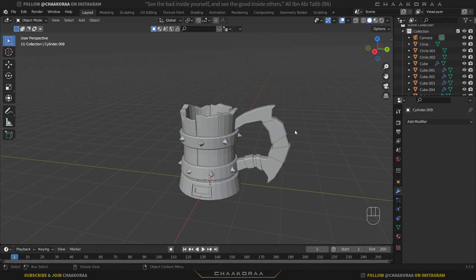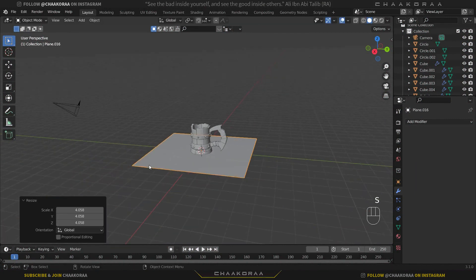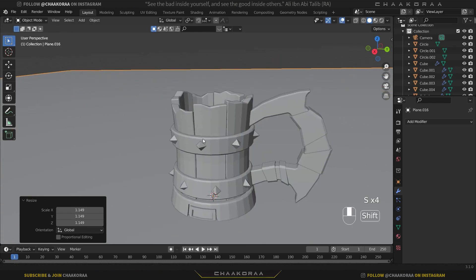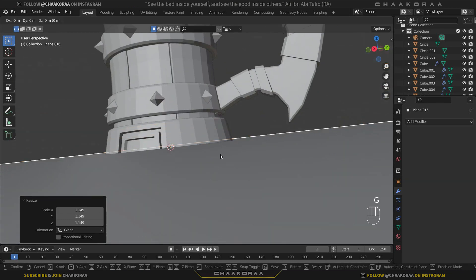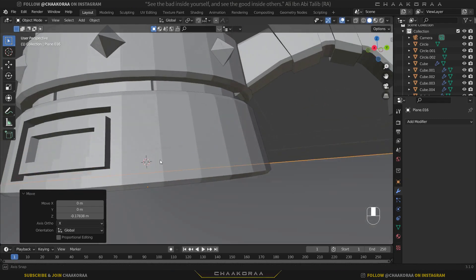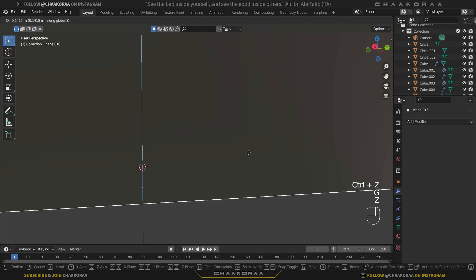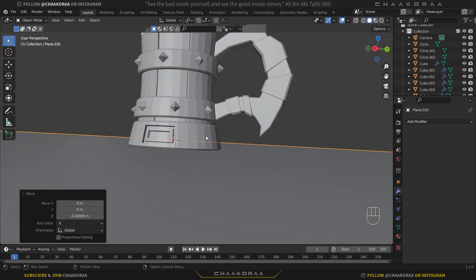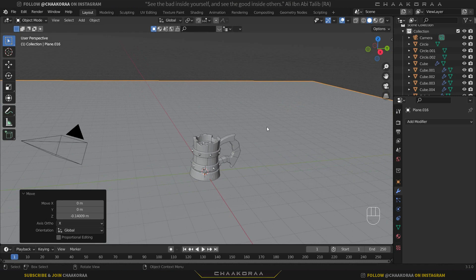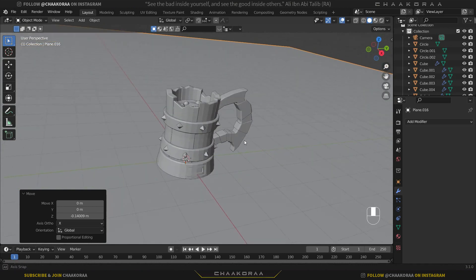Let's add a floor to the scene. Press Shift+A and bring in a plane, then scale it a bit. We should bring it a little bit lower since it's clipping with our model. Let's bring it just up to there — that's okay. Now let's fix the camera position, and then we'll work on the lighting.